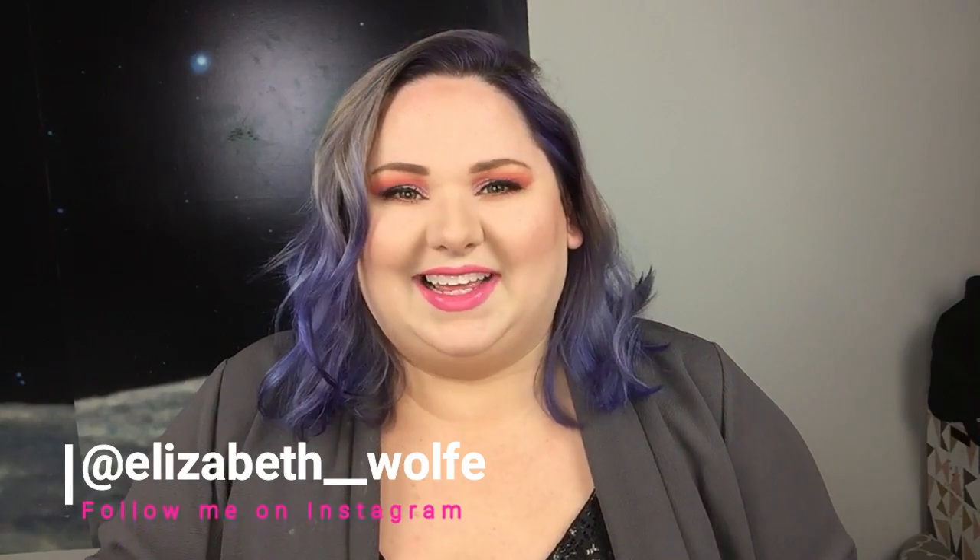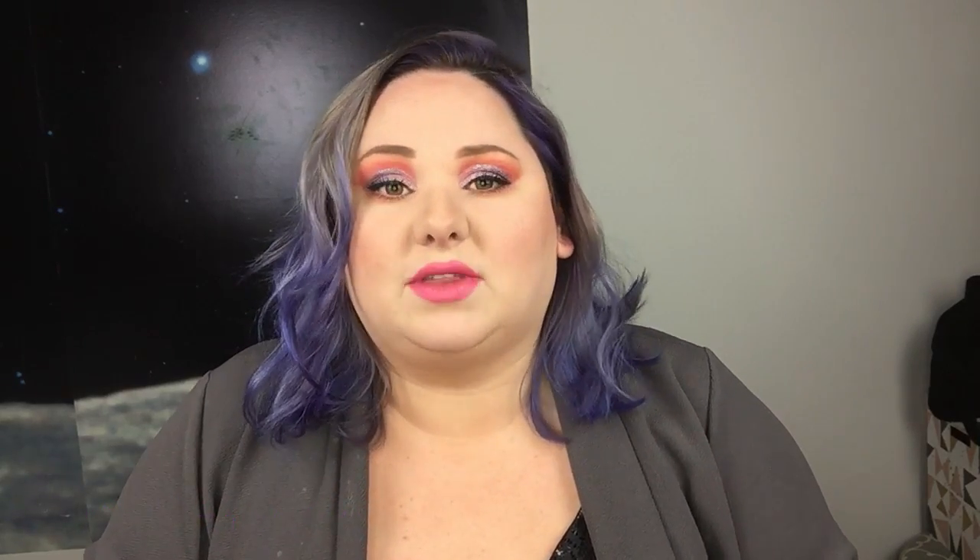We are unboxing the Sephora Play bag for the month of March and I'm really excited to show it to you guys. I've already sneaked a peek, but if you want to see what I got, stick around and go ahead and hit that subscribe button to become part of the wolf pack! As for my makeup look today, I started out with a sunset eye and then paired it with a super bright pink lip — kind of getting a Katy Perry vibe. It's definitely an intense look but I just wanted to play with color.